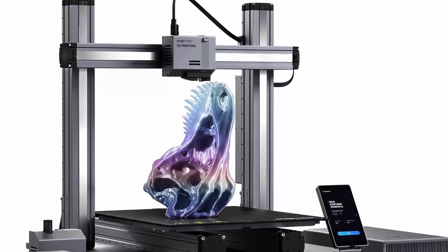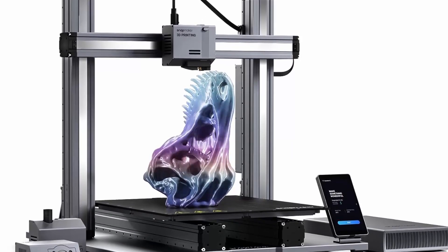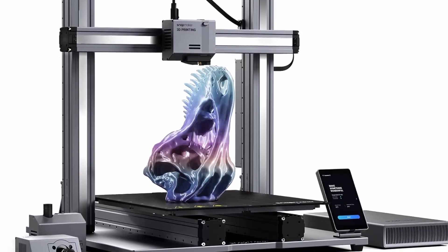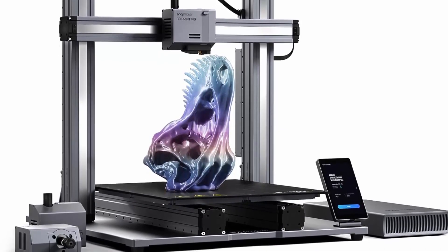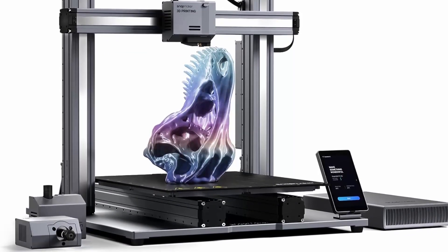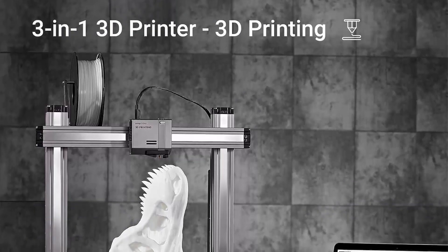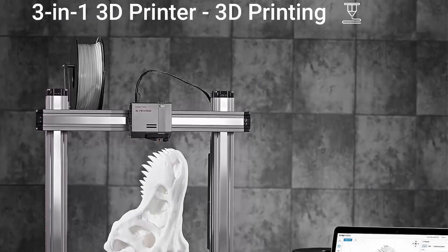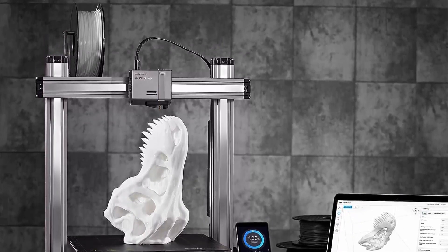Snapmaker 2.0 A350T Modular 3-in-1 3D Printer unlocks your full creative potential, from 3D printing to laser engraving, cutting, and CNC carving. Smarter, faster, larger, and more powerful than ever before, it is a new generation of 3-in-1 3D Printer. Get only one machine that comes with everything you need.